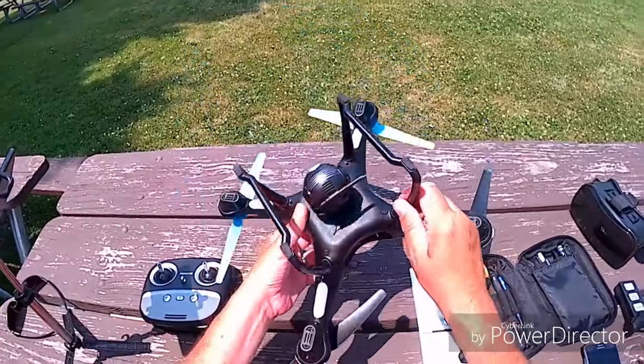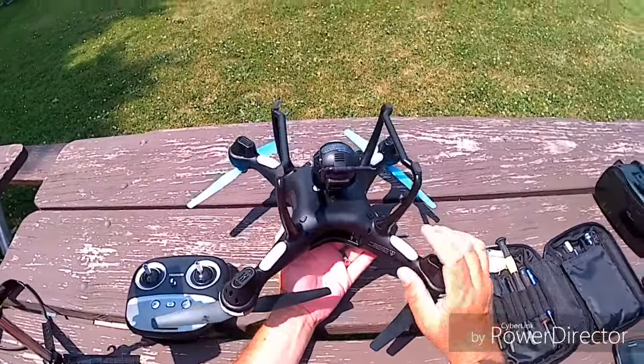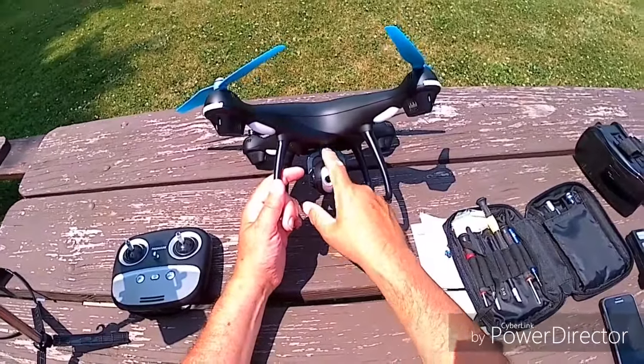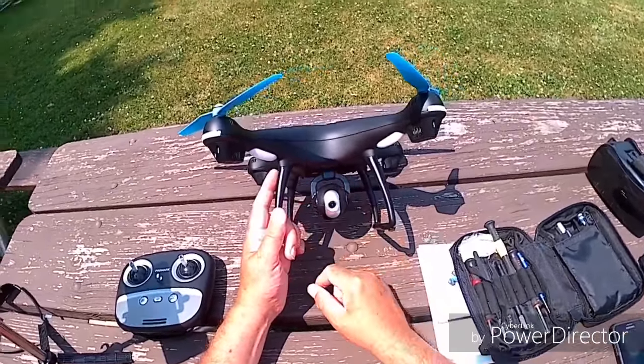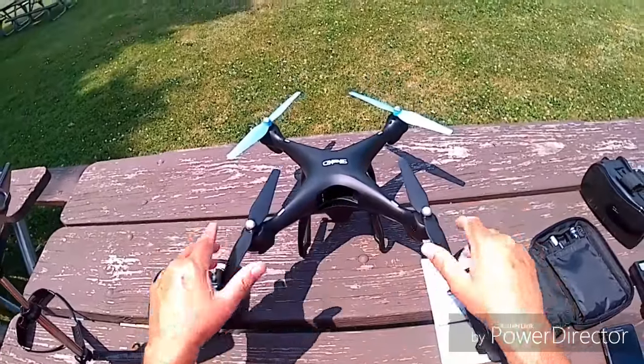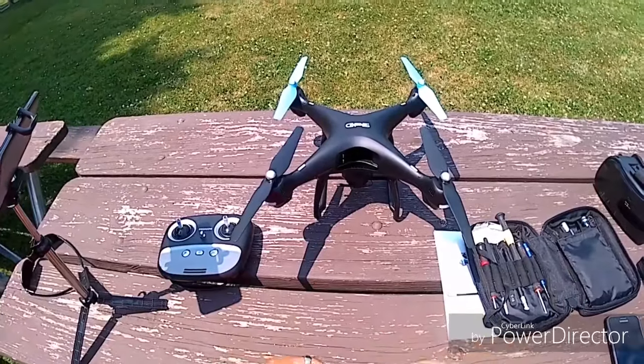Our camera is all attached — I checked that before bringing it out to the field. On this quadcopter there are two connections: one for the camera itself underneath, and one for the servo motor that actuates the pitch up and down on the camera from your remote. That's all intact. The antenna wire is in place. Next we can go ahead and get the battery put in and get this quadcopter ready to fly.